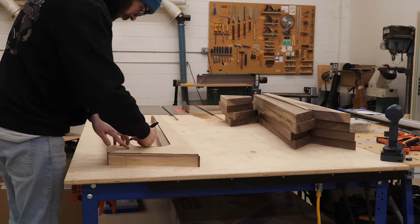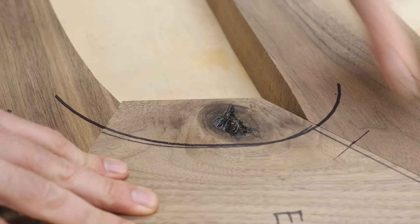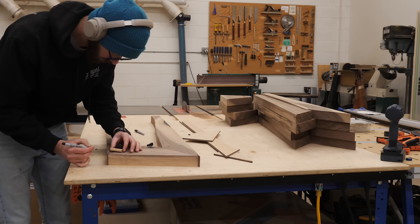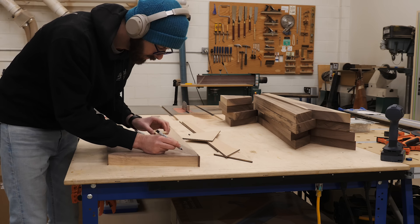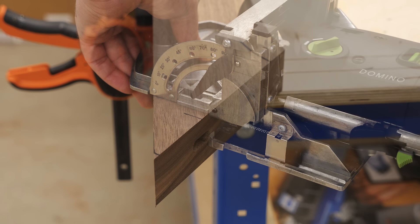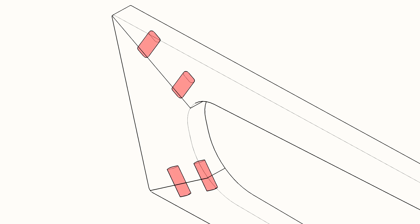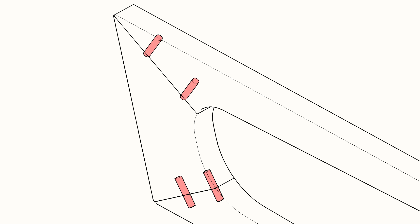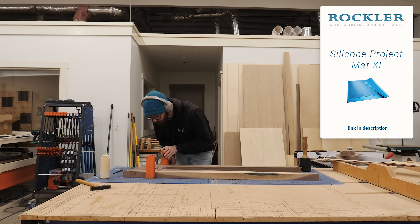To glue up the sub-assemblies, I use the template to mark exactly where I want the inside radius of my finished pieces so I don't accidentally cut a domino somewhere it'll be exposed. I'm using two 10x50 dominoes at each joint — dowels or anything else you like would also work, and you could certainly use more than two, but I'm going with two.